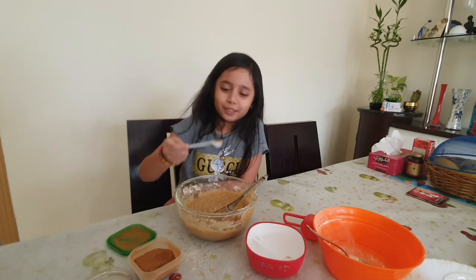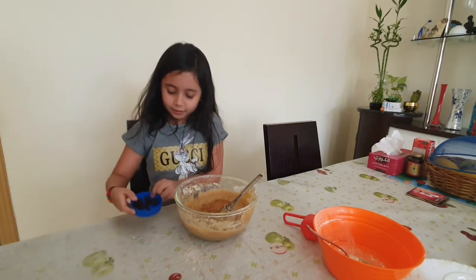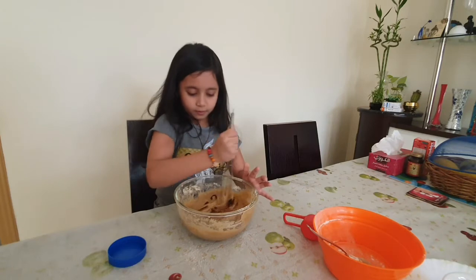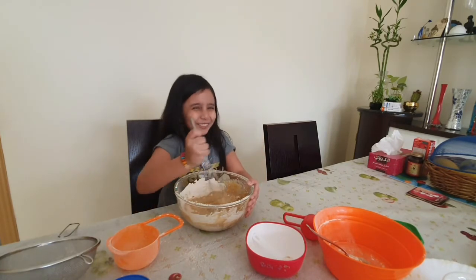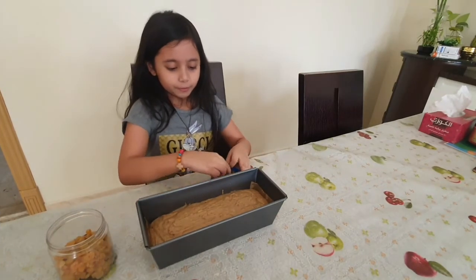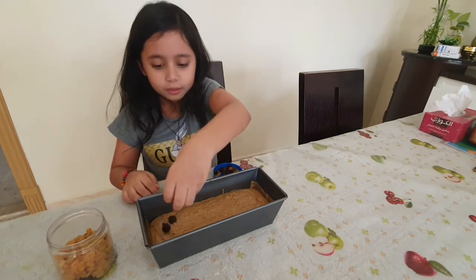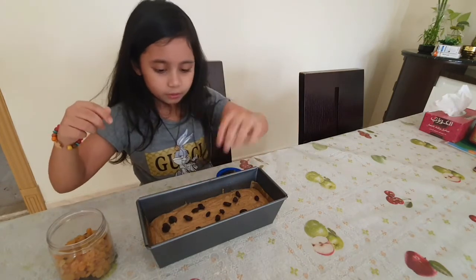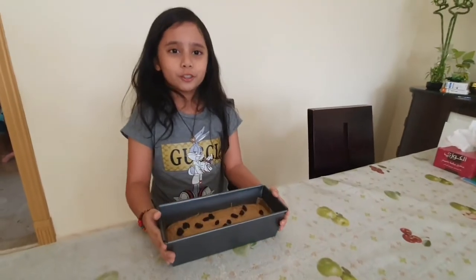A half teaspoon of cinnamon, and we need to put the raisins. Make sure to like and subscribe and press the notification bell. Now we need to bake it for 30 minutes, but before that let's put a little bit of raisins on top. Now we need to bake it for 30 minutes — I'll see you in 30 minutes!